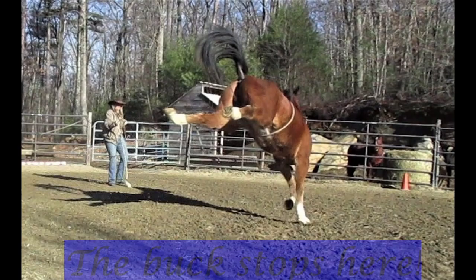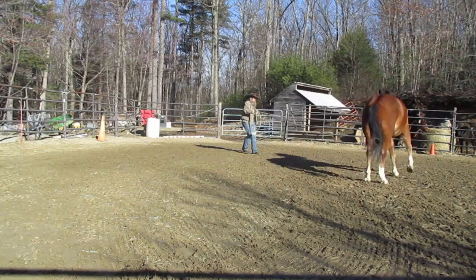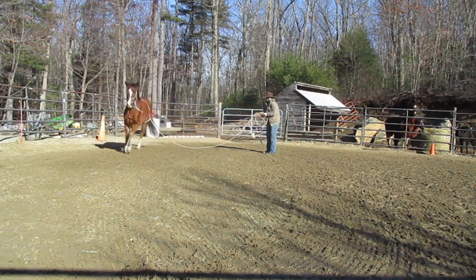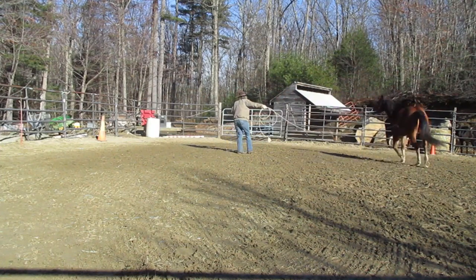This horse is here for training for 30 days. This was about at the two-week mark. The full eight minutes of this bucking part will be at the end of the video if you want to watch the entire thing.